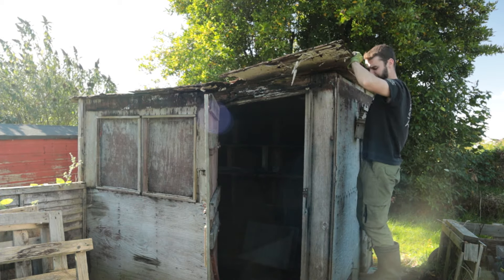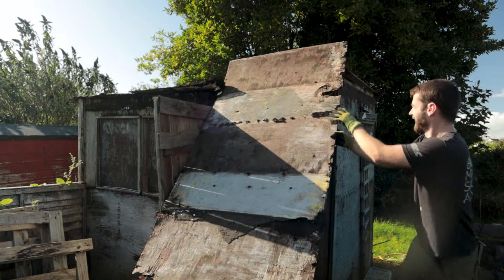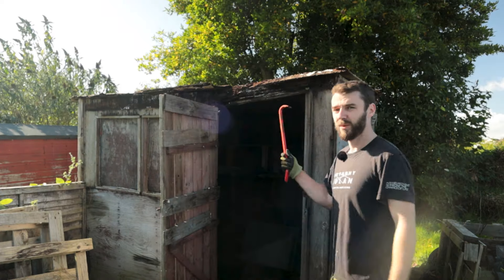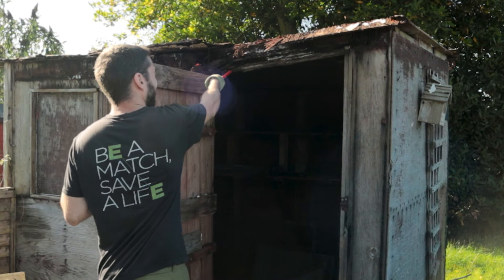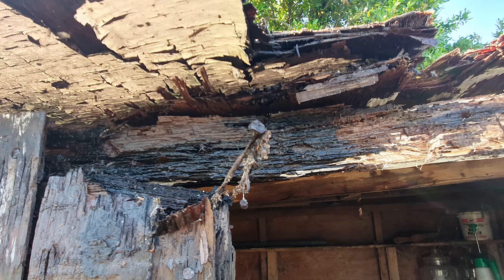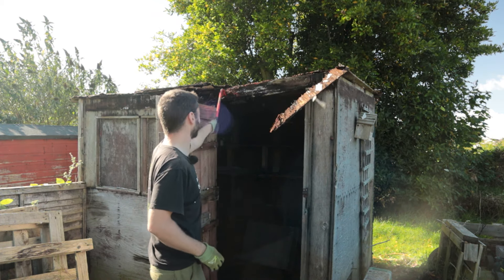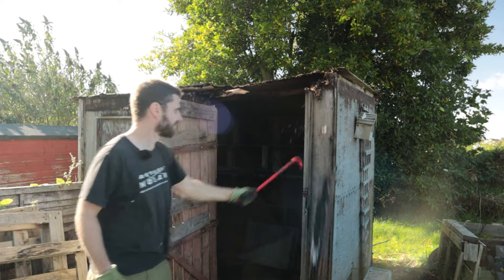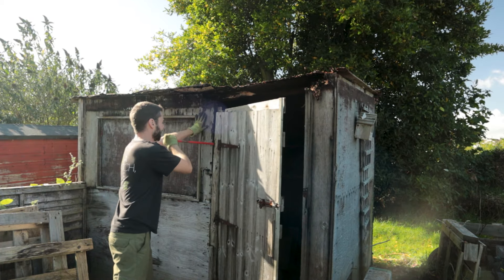There we go - first one. Progress. I was planning on going roof first but this entire piece is just flaking and I don't want it to fall down while I'm working on a different bit. I'll just take this door off and get it out of the way.